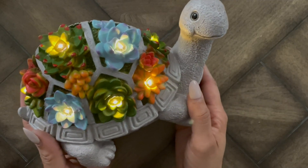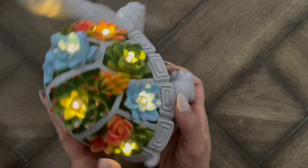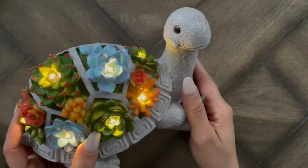So if you're looking for something that's a little different, kind of cute, to just elevate your outdoor space, I definitely recommend you check out this one.